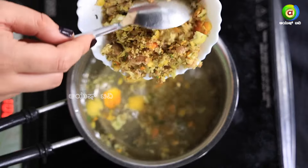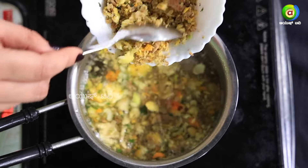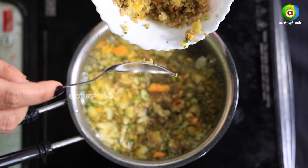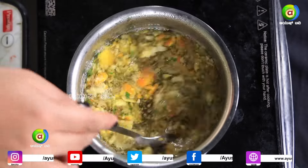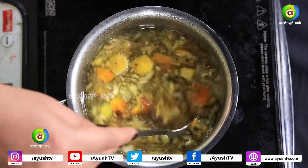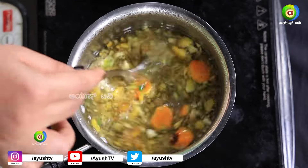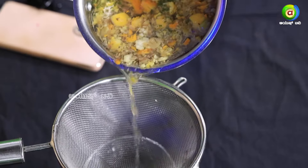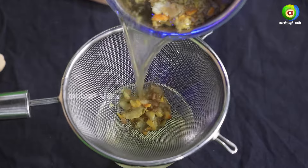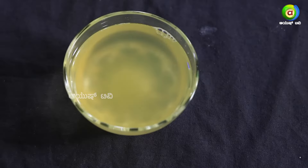Let's mix this mixture and mix it up well. Let's filter this. This is ready for Ayurvedic water.